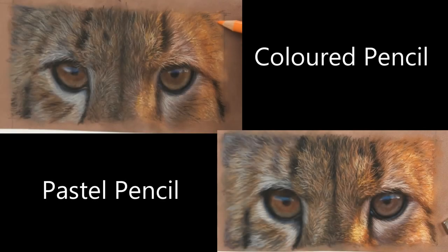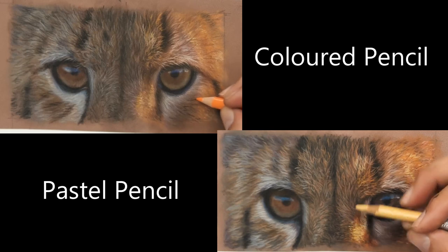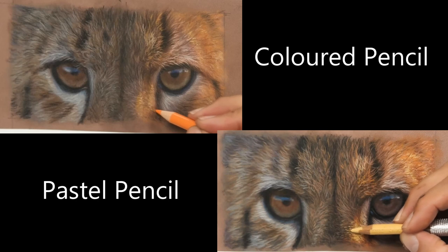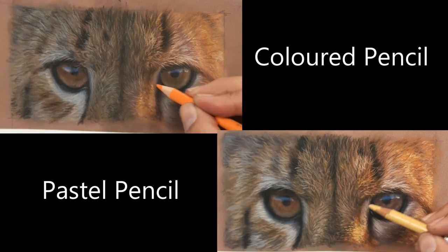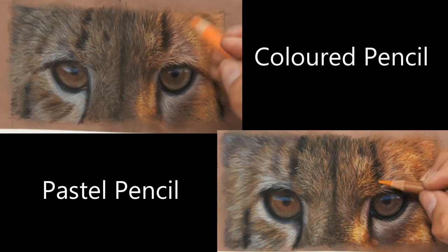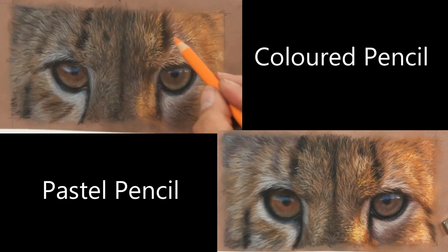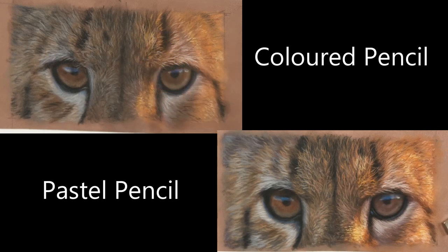Welcome to the video: Coloured Pencils vs Pastel Pencils on Pastelmat with PanPastels. In my previous Patreon videos I've done a full video on the Coloured Pencil one and exactly how I achieved that, and also a full video on the Pastel Pencil one. In this video I'm going to point out the differences I found between the two versions and any pitfalls you may want to look out for.